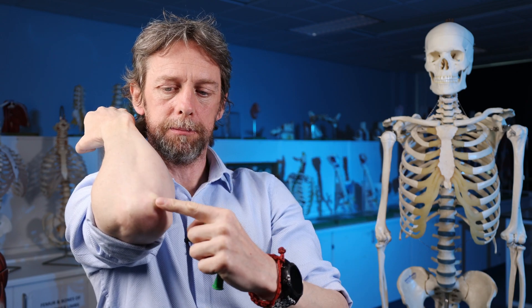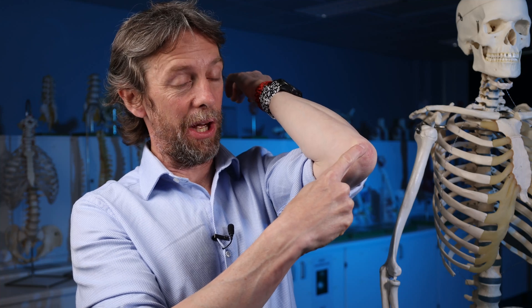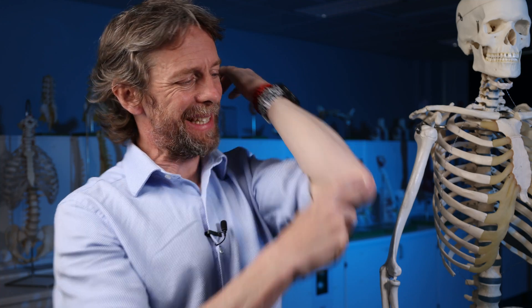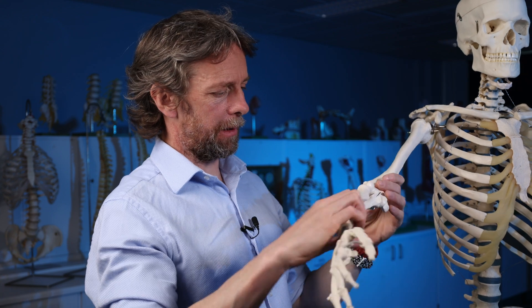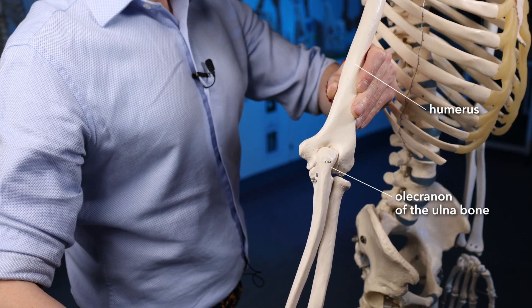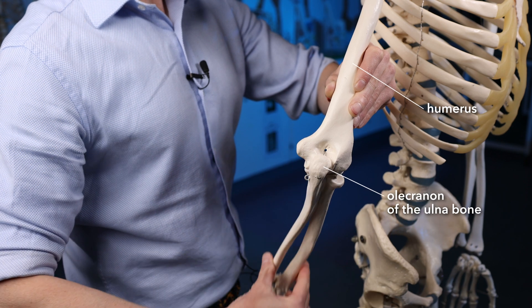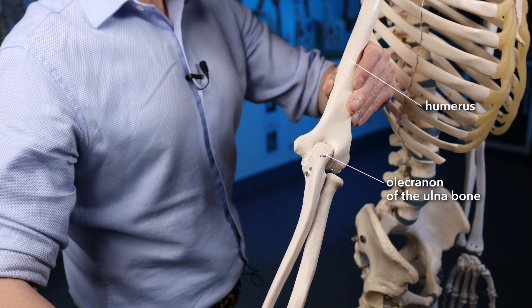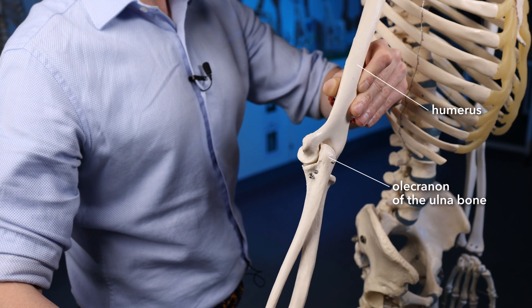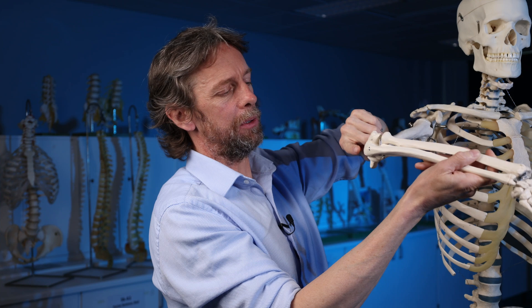Okay, so if we're talking about the elbow joint, the bursa we're most interested in is at the olecranon. What is the olecranon? Well — humerus, ulna, radius — the olecranon is the ulnar bone protruding posteriorly, and it's an attachment site for the triceps muscle. The triceps muscle is the major extensor muscle of the elbow; it's a big muscle.